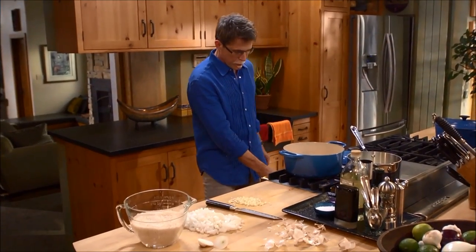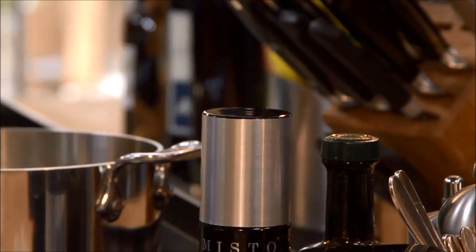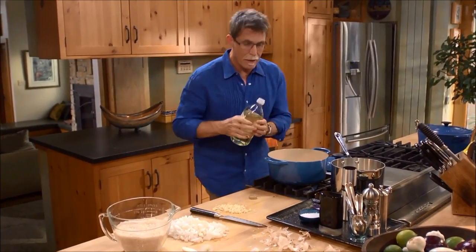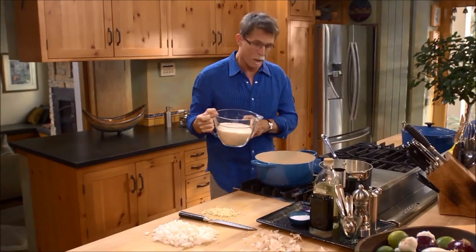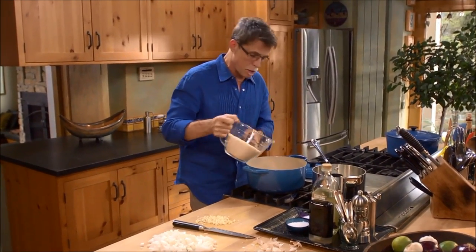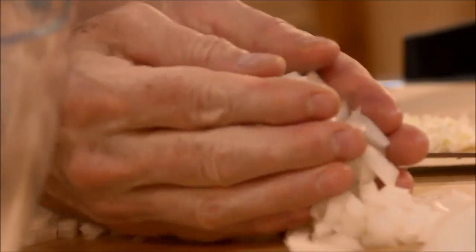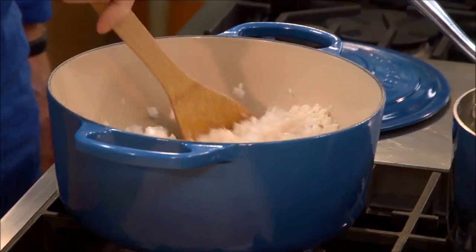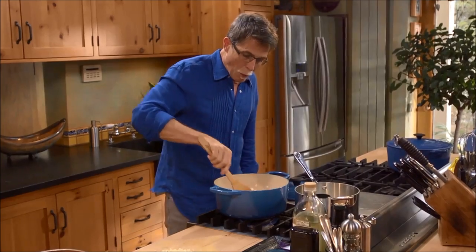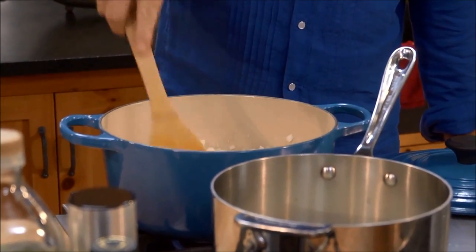Turn a large heavy pot onto medium heat, then add about a third of a cup of oil. I've got four and a half cups of rice going in, and I'm going to add all of that onion. We're going to cook this until those rice grains turn from translucent to a kind of milky white.